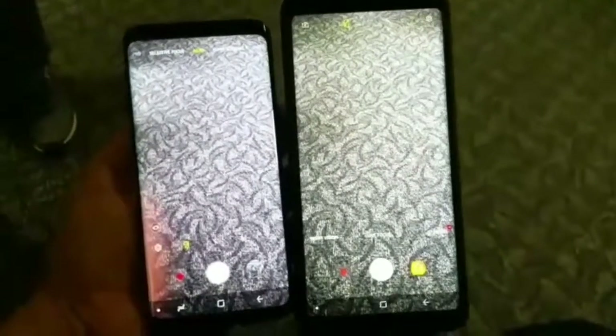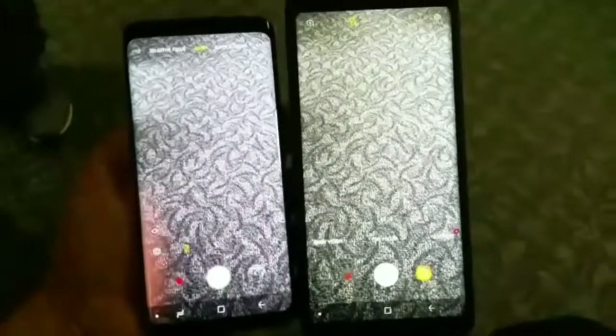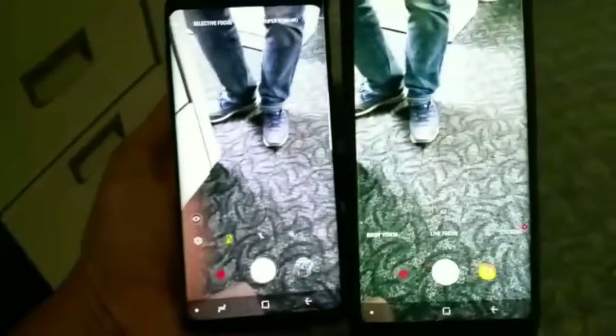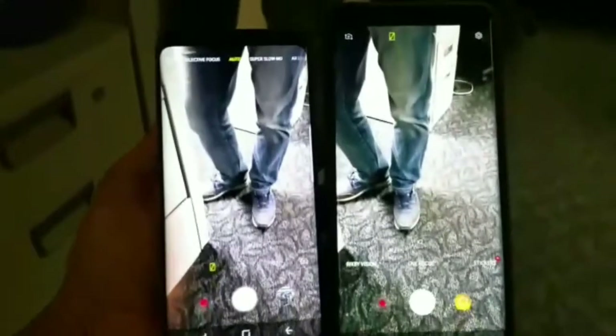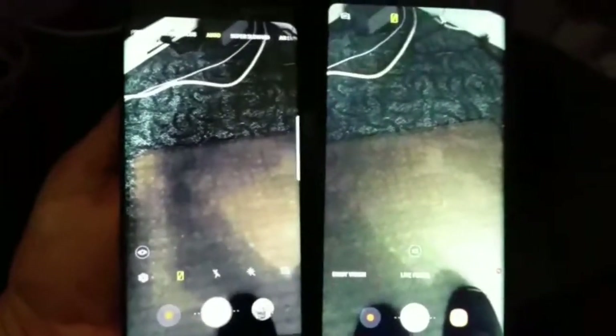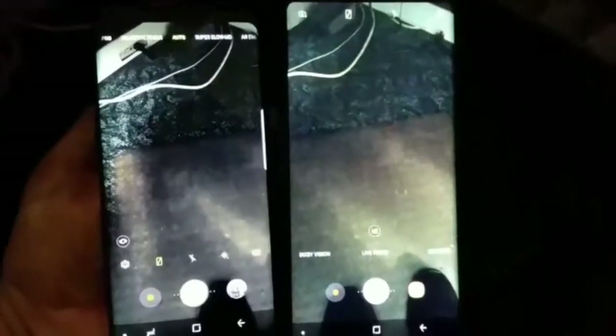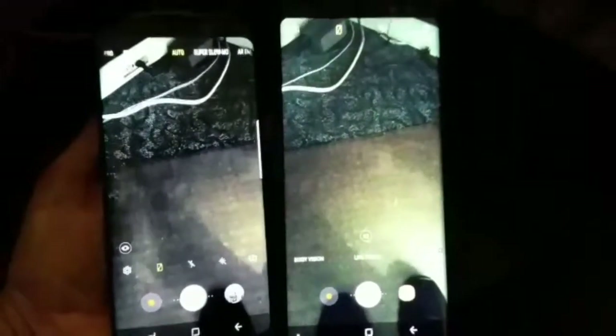You can see the camera has a lot of noise in the background on the Note 8, and the S9 is pretty much clear. Also, the jeans coloring on the S9 looks more clear. Going back to the low light again, you can see a lot of grainy picture quality on the Note 8 compared to the S9.